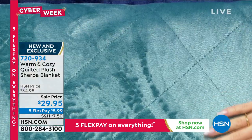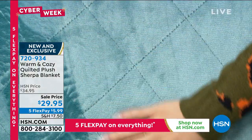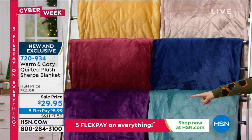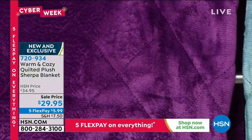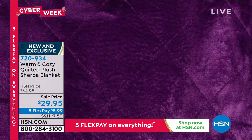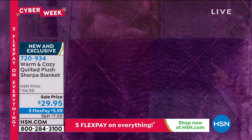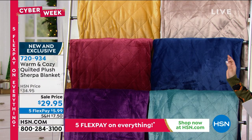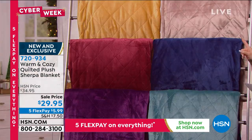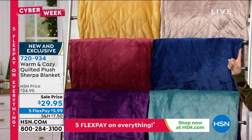Below that is our teal color — look how beautiful that is. Next to it is the one we're calling our plum, which is that deep, gorgeous, beautiful plum. Above that is what we're calling wine — just rich, vivid, beautiful colors. And above that is what we're calling our gold.